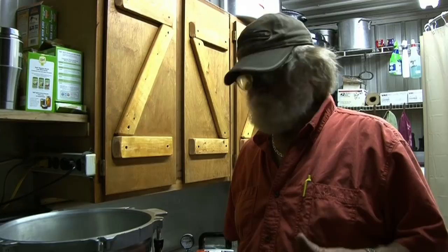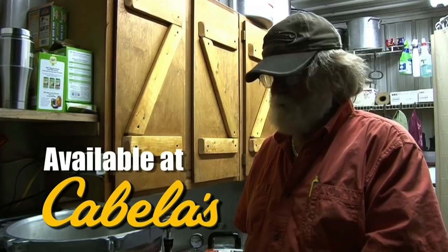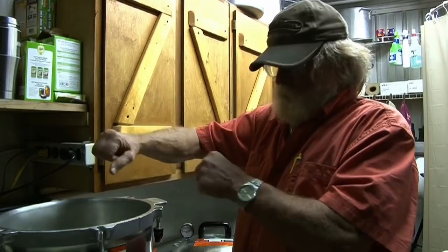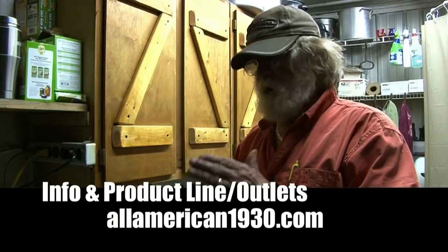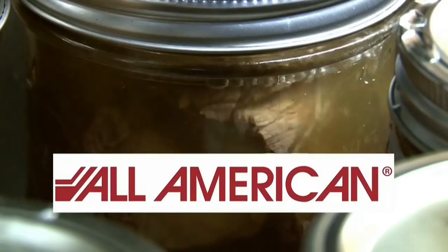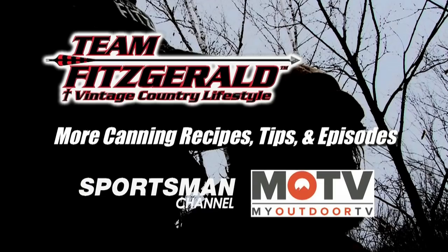I've had a lot of canners in my life, and we've had them in our family forever. This All-American canner is the absolute best canner I have ever used. I love that metal-to-metal seal, and I love the safety factor. When you lock that thing down, you don't have to worry about it blowing up. This thing is a high-quality canner, and if you don't have one — or even if you do — I recommend you get yourself one of these. You will not have any worries.